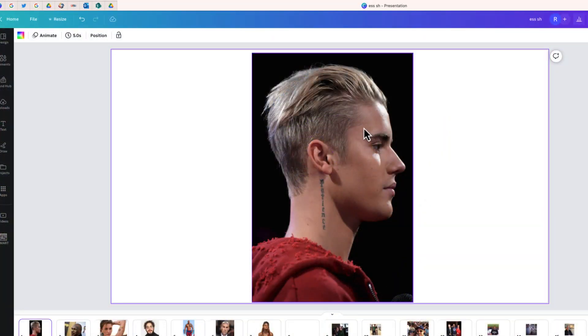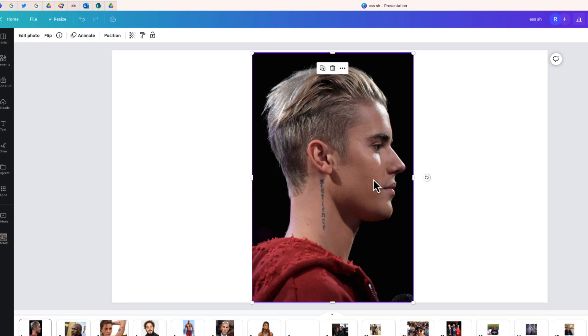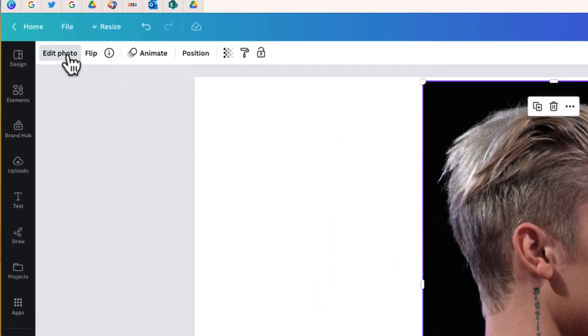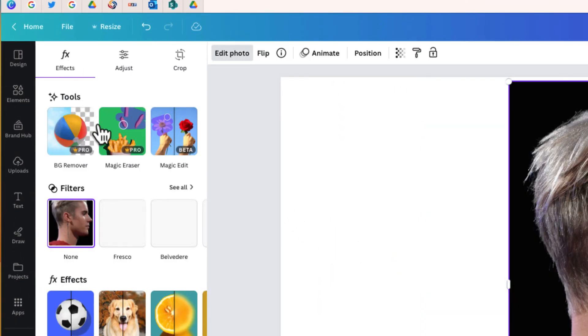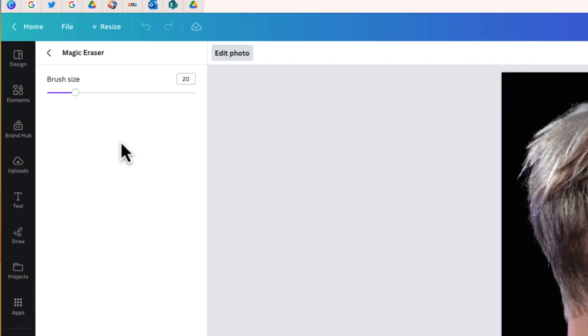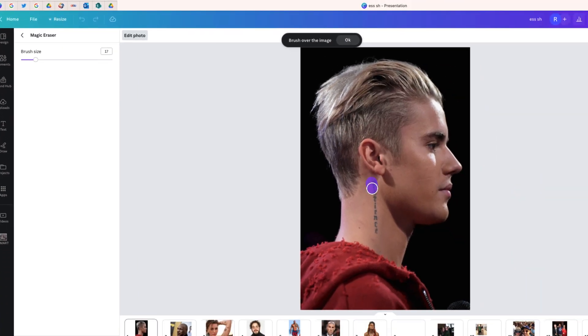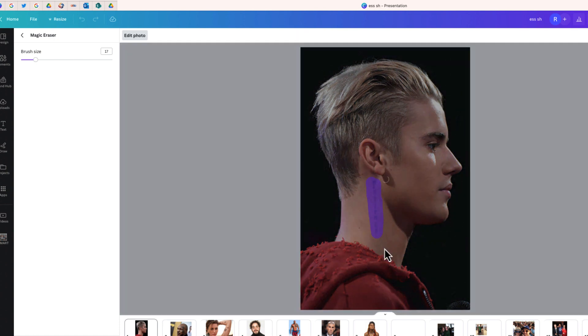Here is my first photo. I want to see if Canva's Magic Eraser can remove this tattoo from Justin Bieber's neck. To open Canva's Magic Eraser, just click on your photo, go to the top left where it says Edit Photo, and from here choose Magic Eraser. All we have to do is select our brush size and brush over the part of the photo that we don't want — in this case, this tattoo. So I'm going to brush this over and let's see the job that Canva will do.